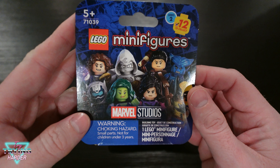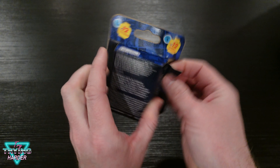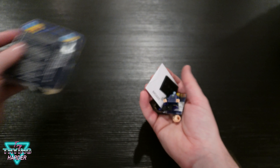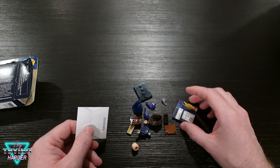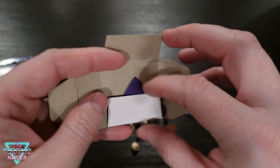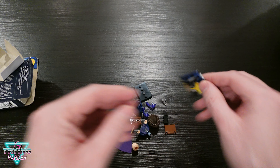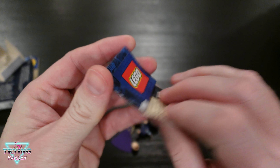Let's see what we got — hopefully no dupes. Box number one, let's rip it open. What in the — are you Agatha? This one... I need to know what's in here. All of that for a cape? Wow. That further makes me think this is Agatha.